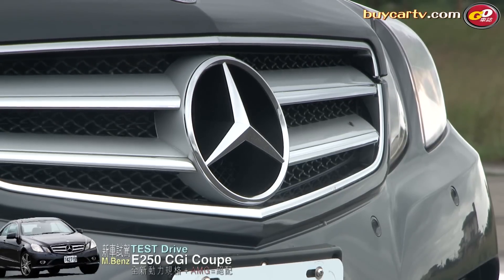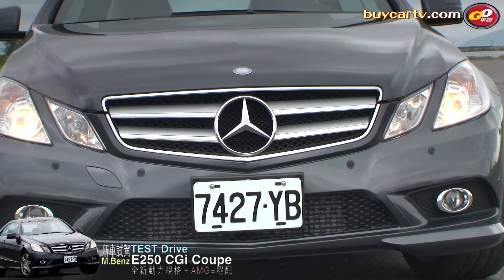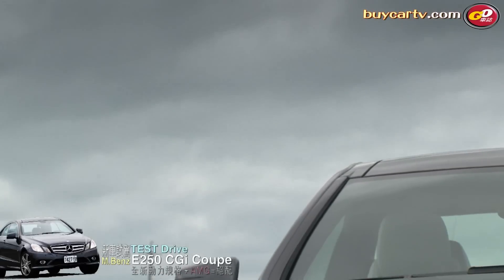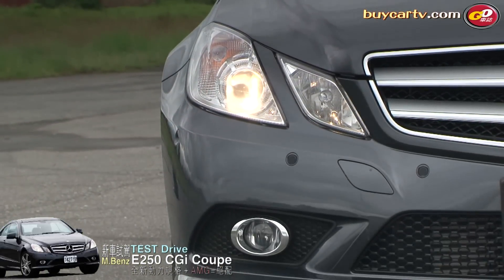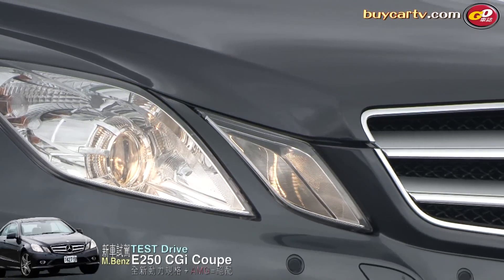我們先從車頭開始講起。在水箱護罩的部分，目前Coupe車型都採用非常粗的雙線條來營造車頭非常運動化的氣息。在大燈排列部分，跟目前的E-Class是一樣的，採用雙O型的排列，取代了之前四圓燈的造型設計。裡面有一個魚眼頭燈的設計，不過並沒有HID，HID是另外要做選配的主動式頭燈。